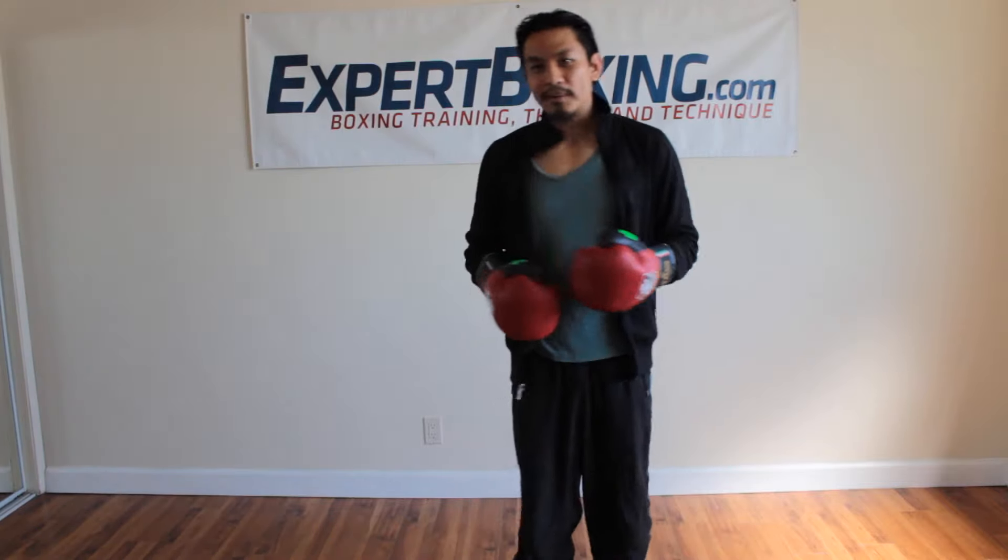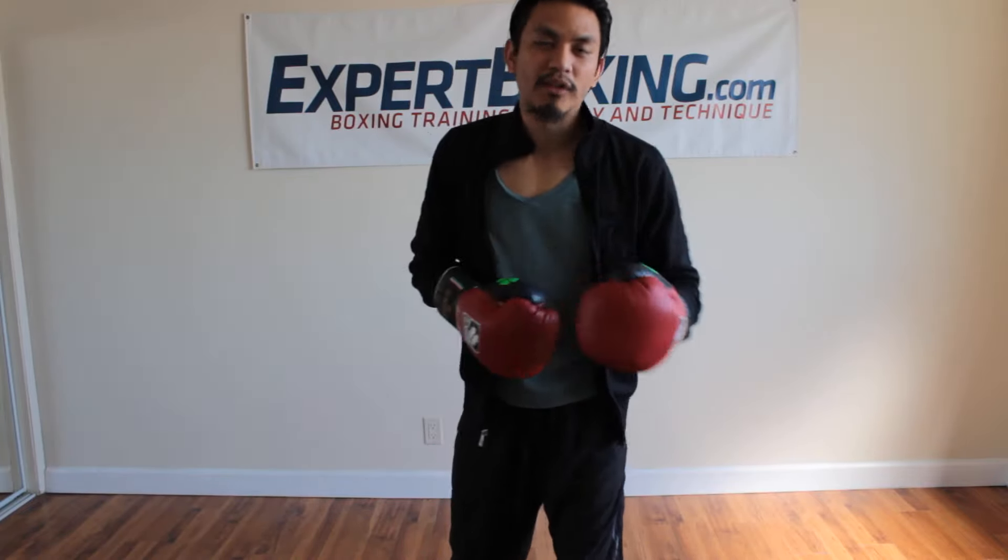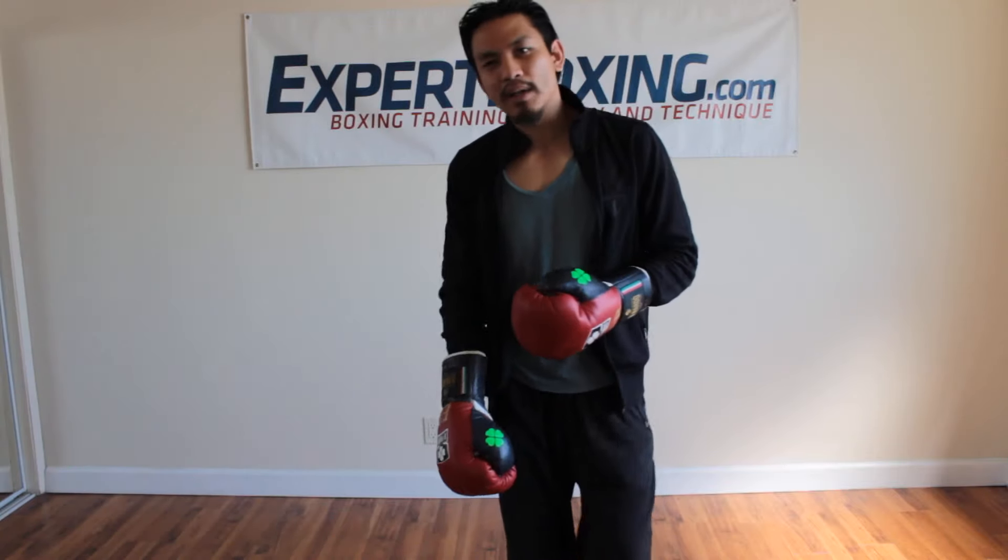A lot of times, standing at center ring is not hard. Just put your feet right there and don't move. But the reason why we move is because our opponents are forcing us off — they're landing good shots. Good boxing ability will allow you to hold center ring.